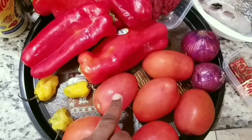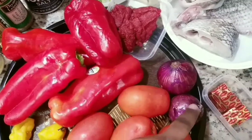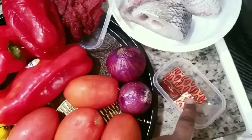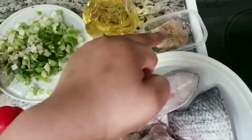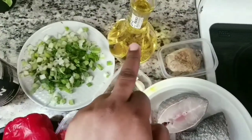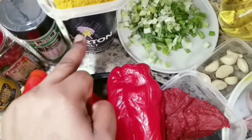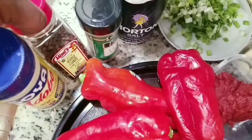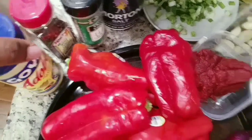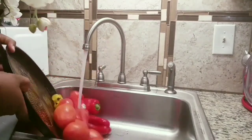For this recipe I'm going to be using tomatoes, pepper, red bell pepper, tomato paste, onion, tilapia fish, garlic, ginger, canola oil, spring onion, salt, curry powder. I'm also going to be using thyme, whole cloves for my meat, adobo seasoning, goat meat, and chicken.